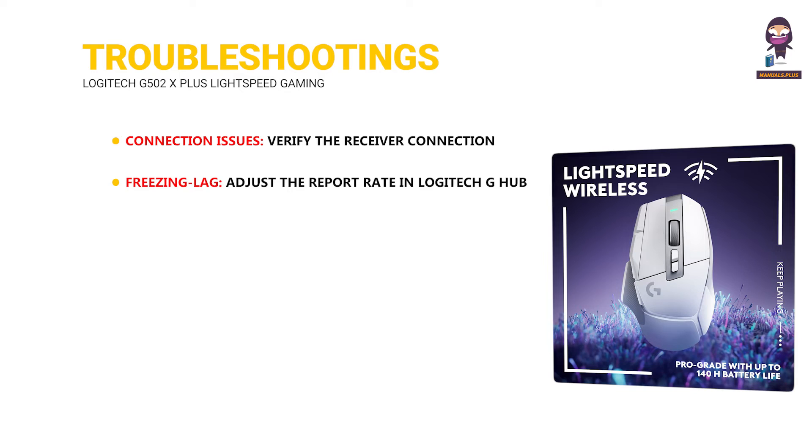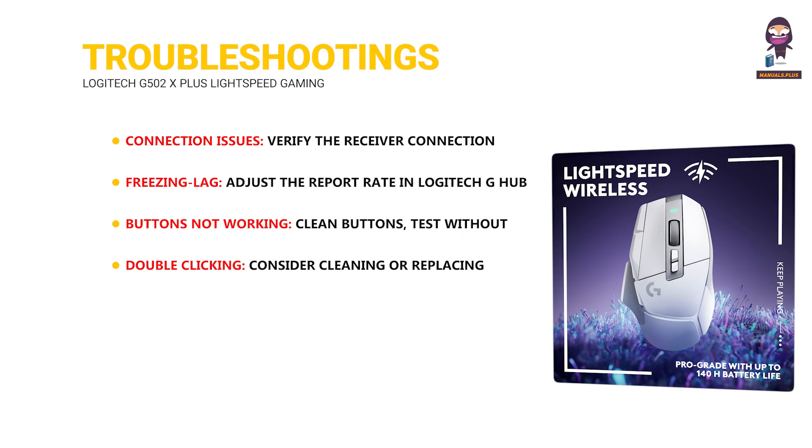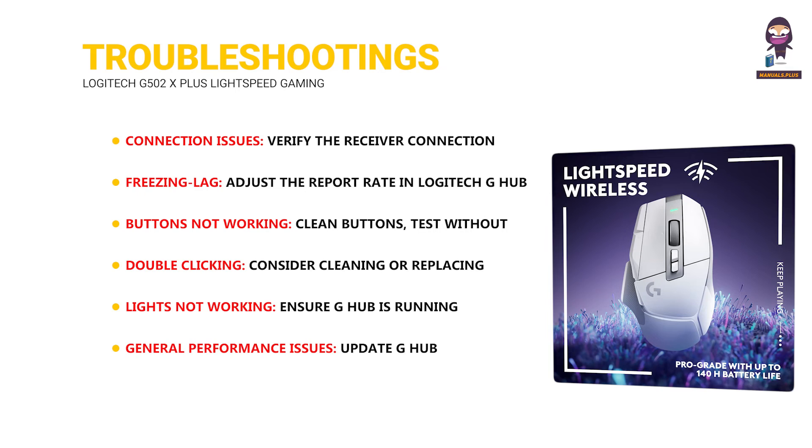Troubleshooting — Connection issues: verify the receiver connection and try a different USB port. Freezing or lag: adjust the report rate in Logitech G Hub. Buttons not working: clean buttons, test without G Hub running, and update or reinstall G Hub software. Double-clicking: consider cleaning or replacing the switches. Lights not working: ensure G Hub is running, check lighting settings in G Hub, and restart your computer. General performance issues: update G Hub, restart your computer, and try a different USB port.